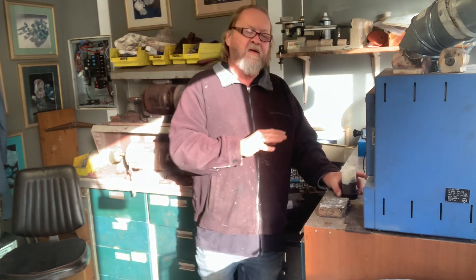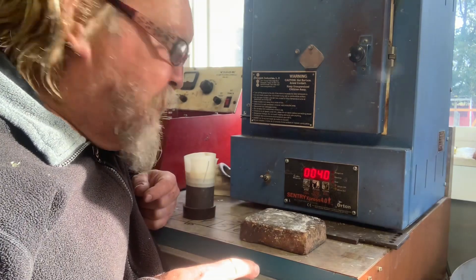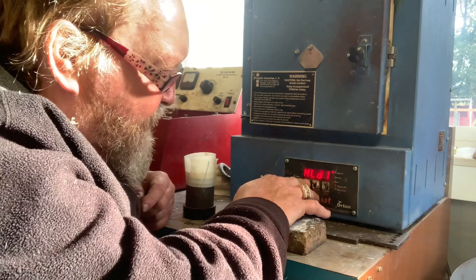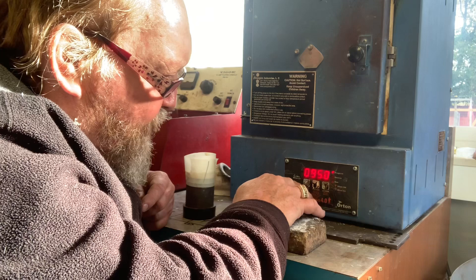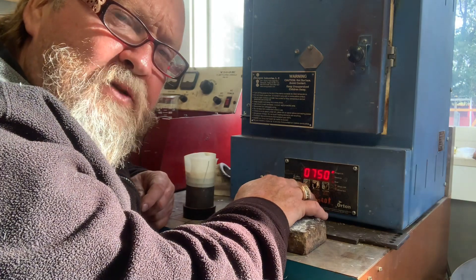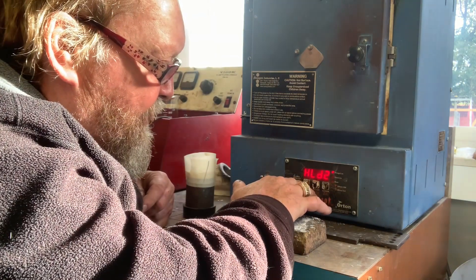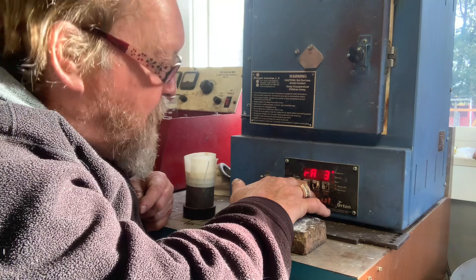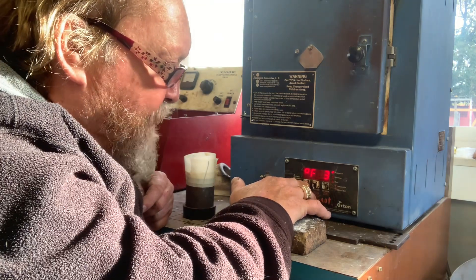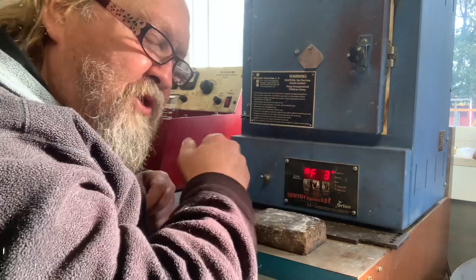We know that's number one. Now we're going to turn the oven on and program it. Program number three. Ramp one is full to 300 — I hold it there for an hour. Ramp two goes up at 950 degrees an hour up to 750, and then I hold it for an hour. Ramp three is 950 degrees an hour and I ramp it up to 1350. That's the burnout temperature — the maximum you want to go with this UltraVest Max.